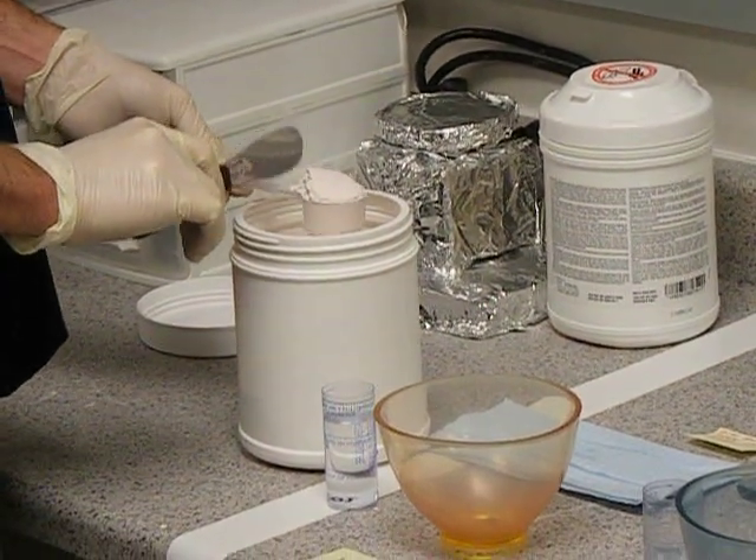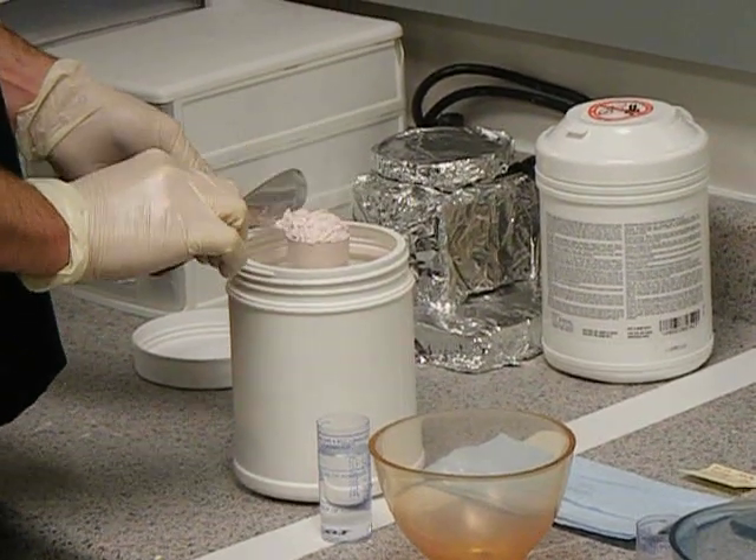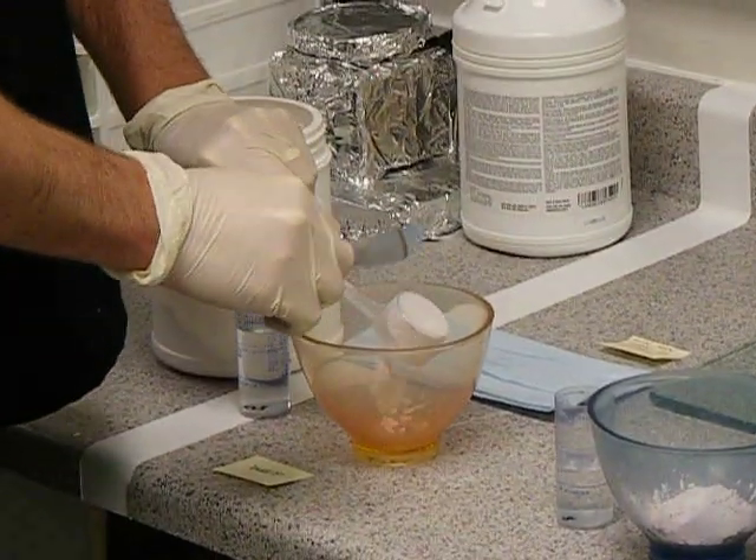You want to make sure that you tap a little bit on the handle, you can even tap a little bit through the alginate itself, and then level it off and place it in your bowl.